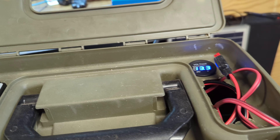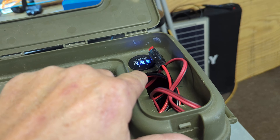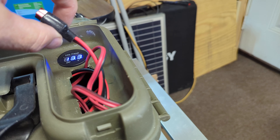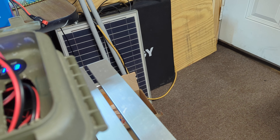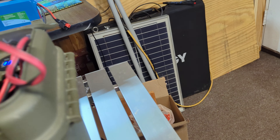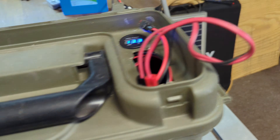Got a Genesis charge controller and a voltage display over here. This one is power out and this one is power in from the solar panel that's sitting right there, and that allows me to have a nice little 30 amp power supply.